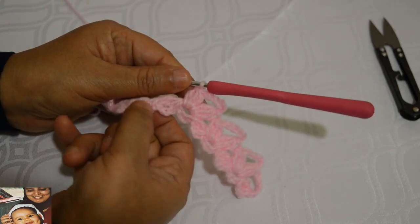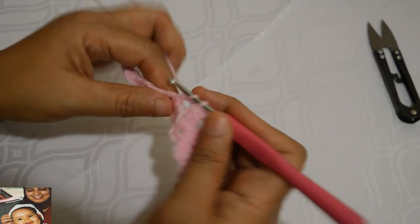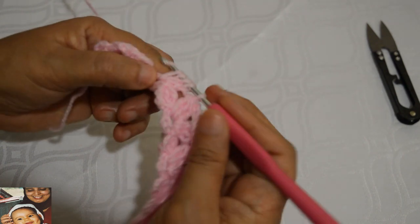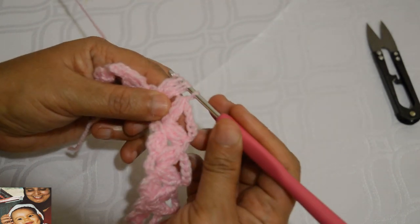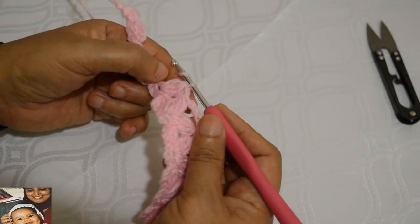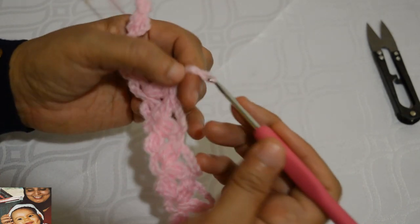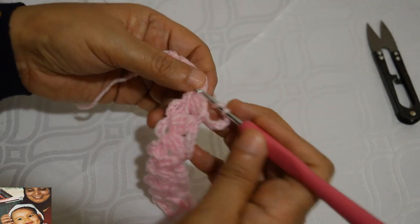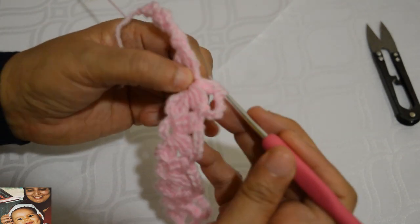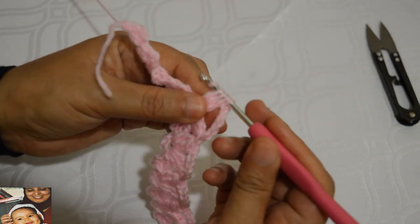Pour passer d'un ensemble à l'autre, je fais un jeté et je vais directement faire ma bride incomplète, deuxième bride, et troisième bride. Quand j'ai les quatre boucles sur le crochet, je fais un jeté et je les laisse tomber. Je fais mes pétales comme ça. Entre cette pétale et la suivante je les sépare par six mailles chaînettes. Je fais un jeté et je m'introduis pour faire mes trois brides, et je termine.